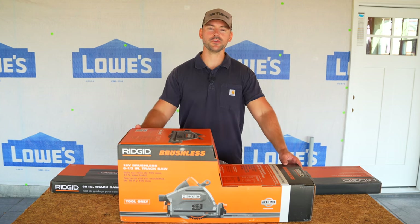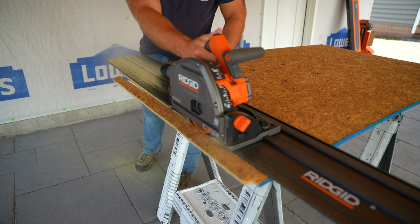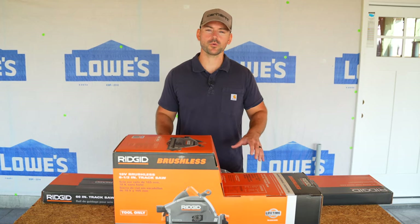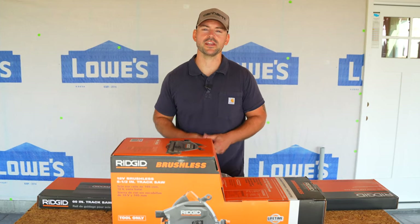In this video I'm going to demonstrate the new Ridgid track saw — it's 18 volt, it's brushless — and I'm going to show you some accessories to go along with it and demonstrate how to use it.